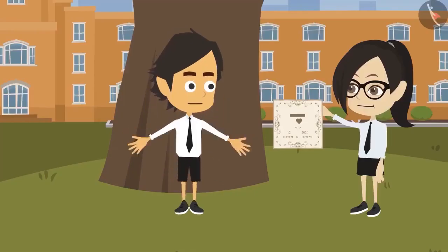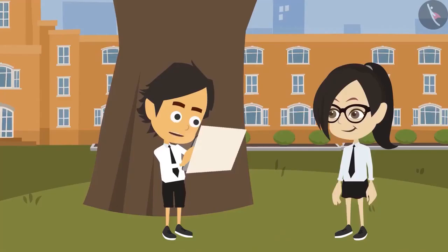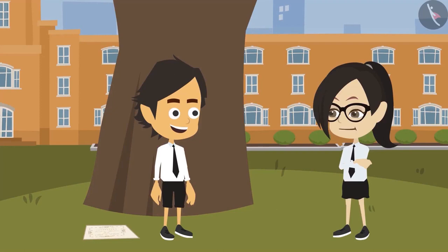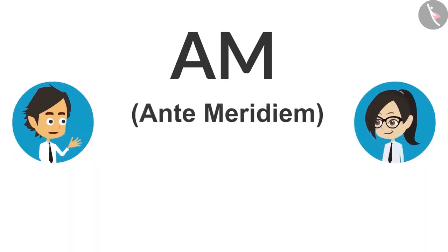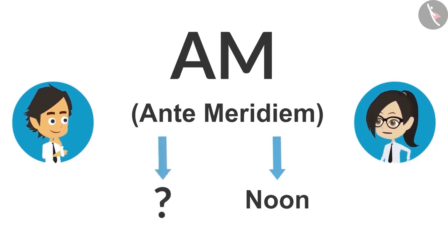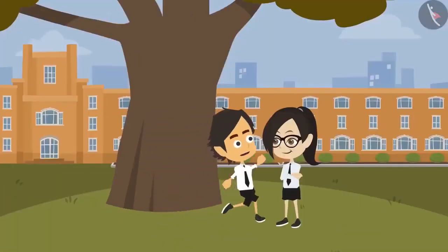Ayushman is surprised and relieved. His friend explains she used to get confused too, but keeping the full forms in mind helped. AM stands for Ante Meridiem — 'ante' means before, so AM means before noon. Ayushman now understands and will remember the full forms. He is happy he can attend the engagement after all.